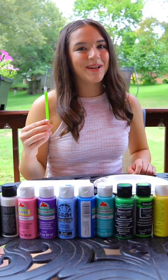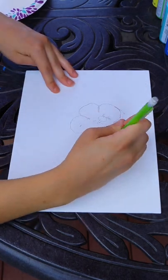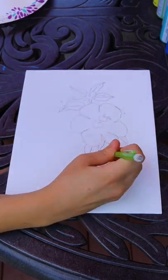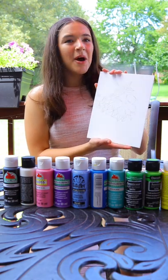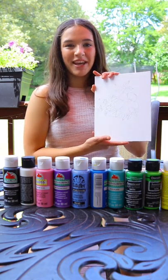First I'm going to use my pencil and draw an outline of what I'm going to paint. So I finished my outline and it didn't turn out quite the way I wanted it to. But remember, this is all just for fun. So now it's time to start the painting process.